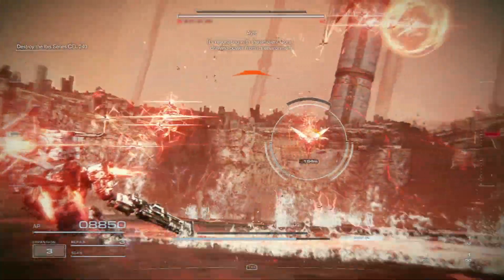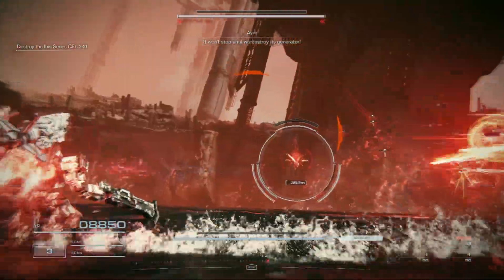Drawing power from its environment. The end is so difficult to destroy its generator.